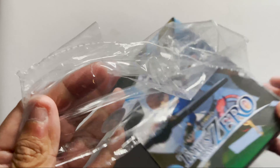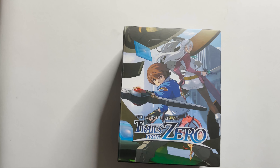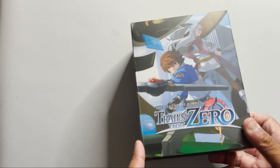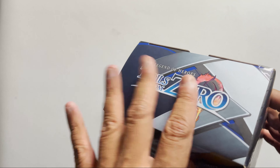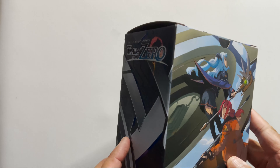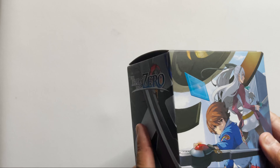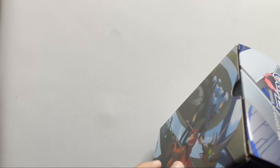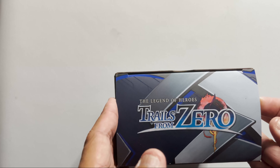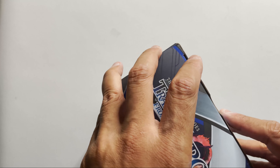It's usually NIS America that does the localization for these. Packaging is pretty standard — you got all the main characters here. It's pretty good, actually. Not exceptional, but it's good. It's standard.